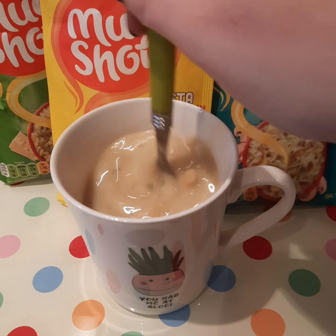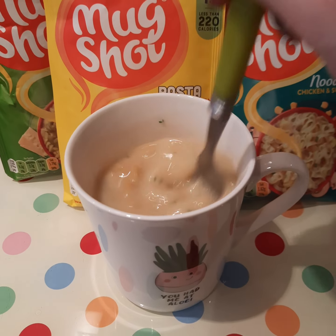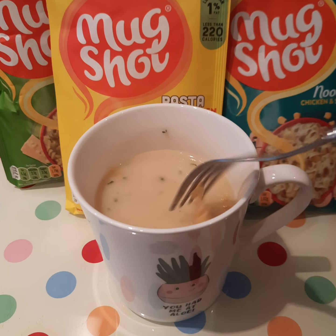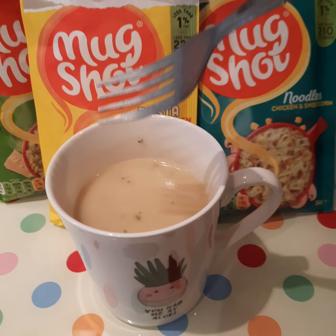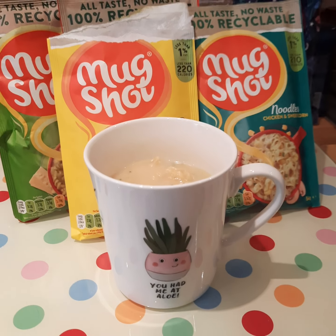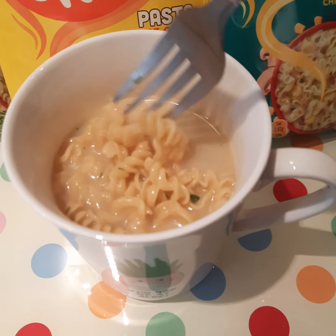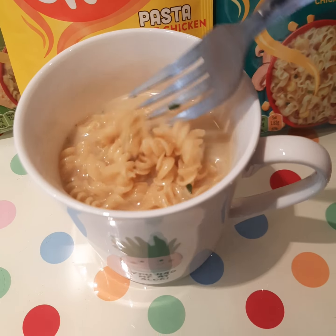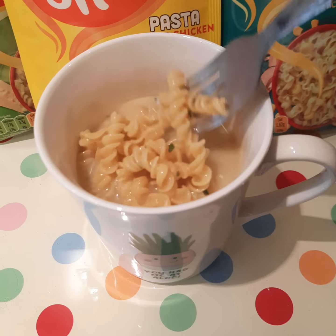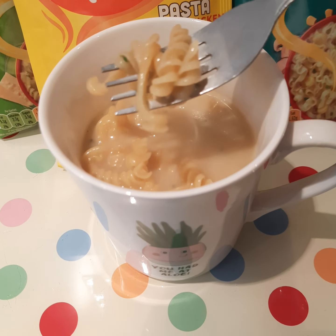Okay, come back to give it a little stir halfway through the waiting time - it's starting to get there. It smells really nice, a few more minutes and it should be ready. Okay, it's been five minutes and this is what it looks like now. It's definitely bulked up a bit and it smells really nice, very chickeny. Let's see what it tastes like.